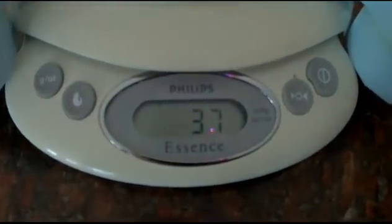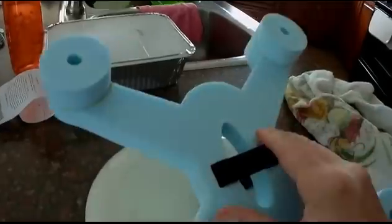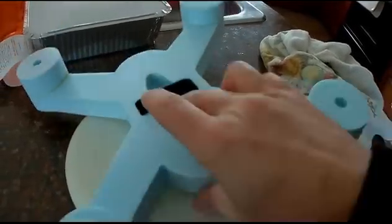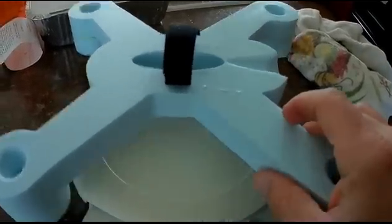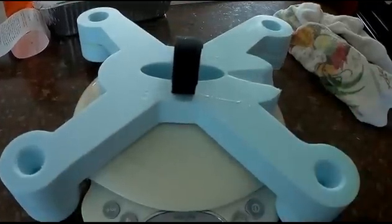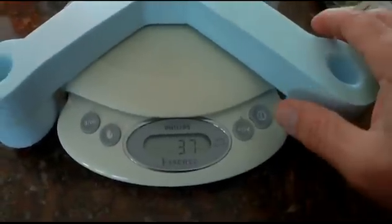Alright, so now it weighs 37 grams. But the Velcro strap is completely soaked in water. This blue foam is the same type of foam they use for floating docks, so it shouldn't take on any water. So it's been in water for a little while and it's 37 grams.